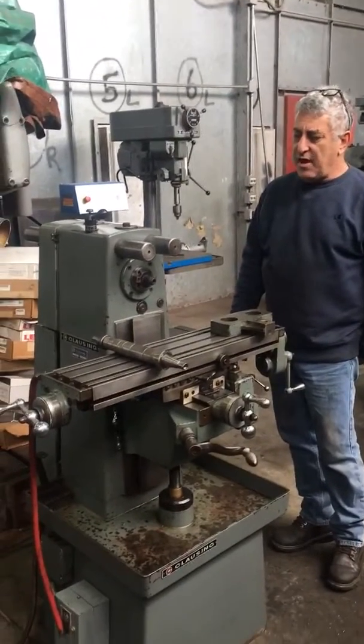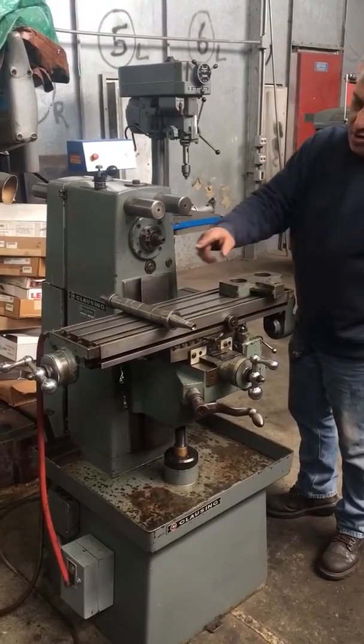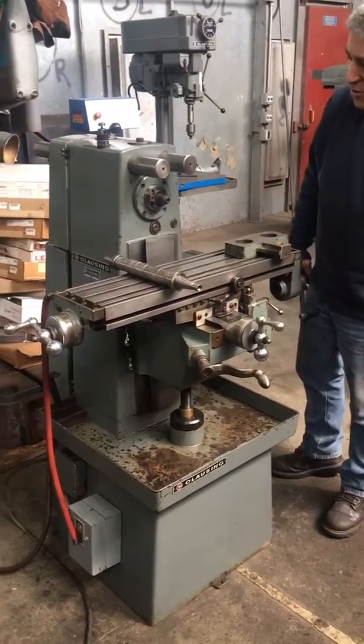This is our Clausing 85-40 horizontal mill. It has an arbor support, arbor, and a 30 taper tool holder in the spindle.